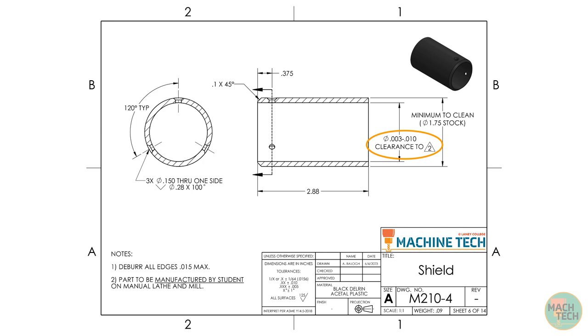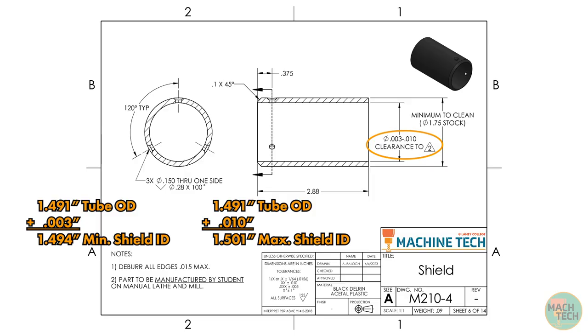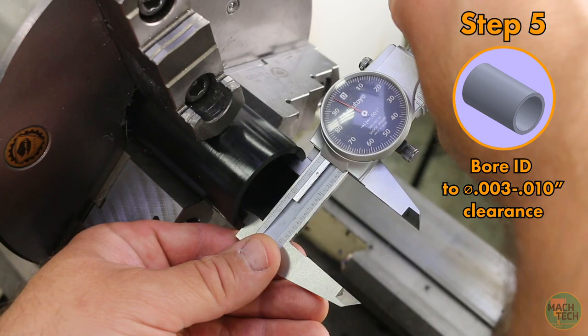The inside of the shield needs to fit over the outside of the tube with a clearance of 3 to 10 thousandths of an inch. When we cut the outside diameter of the tube, it came out to 1.491 inches. So 1.491 plus 3 thousandths is 1.494, and 1.491 plus 10 thousandths is 1.501 — that's the size range for the inside diameter of the shield. I'm shooting for the middle of that range. The dimensions you use will depend on the outside diameter of your tube, which will be a little different, so you'll need to do these calculations yourself. The final cut came out to 1.496 inches — right smack in the middle of the range. A quick check confirms the tube slips in.